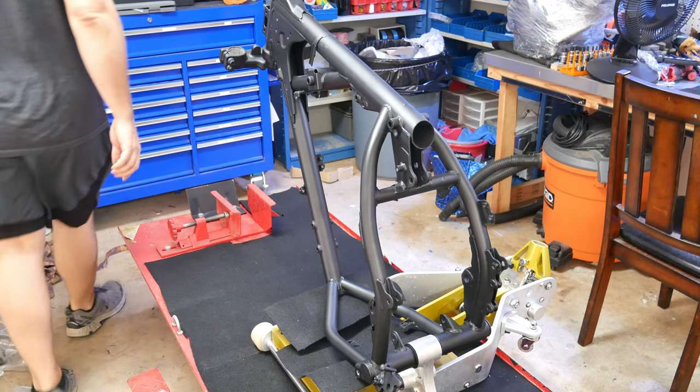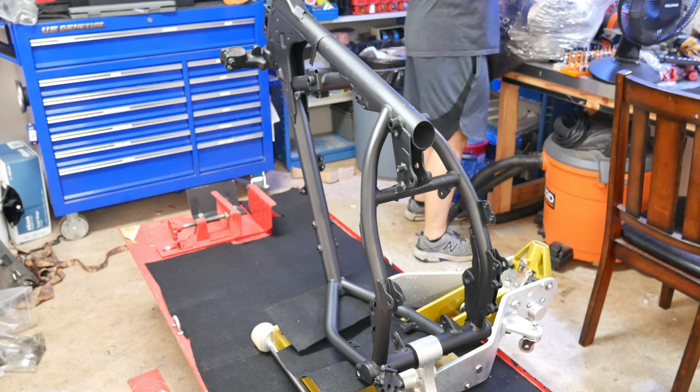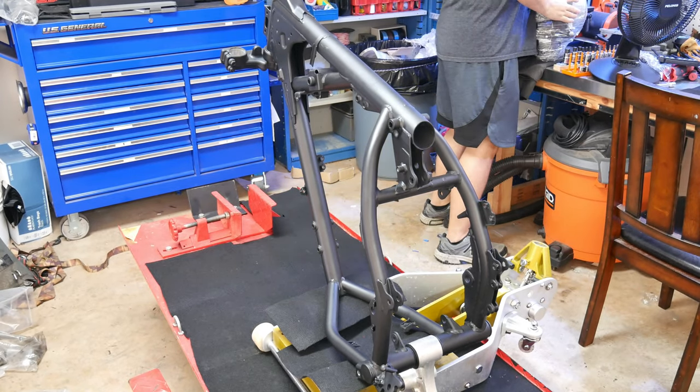It's finally time to put this KLR engine back in the frame. I hope I can manage. I think it's definitely more of a two-person job, but the only person around right now is my four-year-old son, so let's see how this goes.